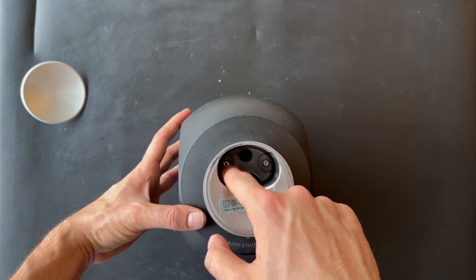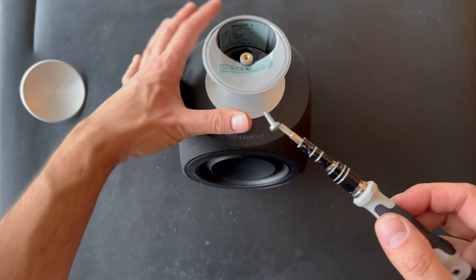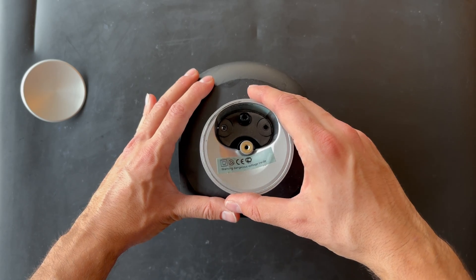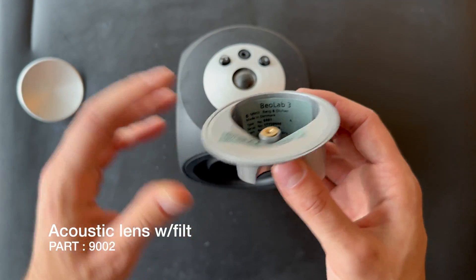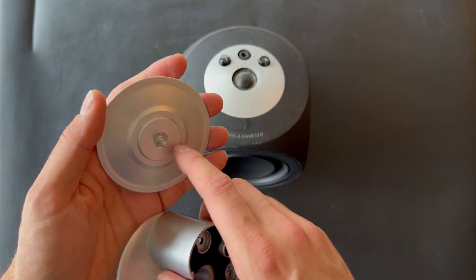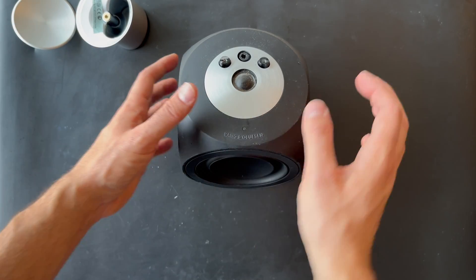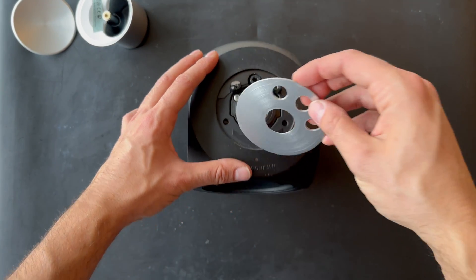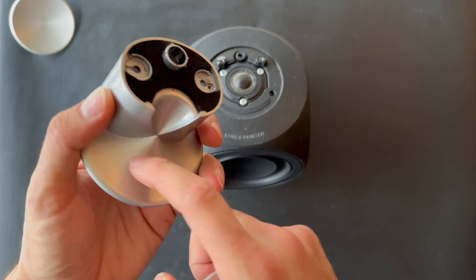So let's remove these two screws. Here we go — we have finally removed the screws and we can actually take the lens off. The lens casing is not plastic but aluminum. Here is the aluminum part — you can just lift it up. And the lens itself is made of plastic.